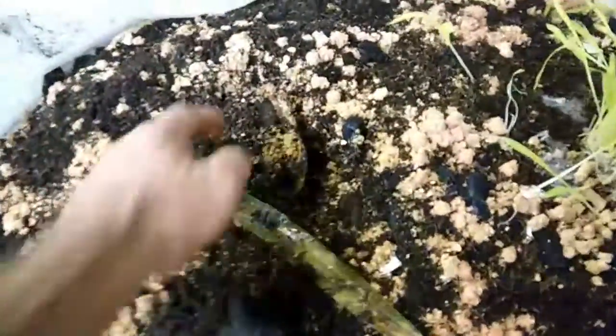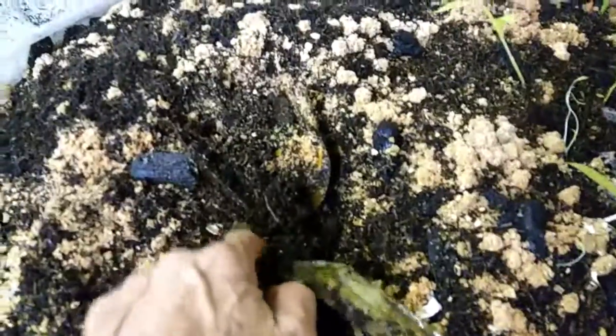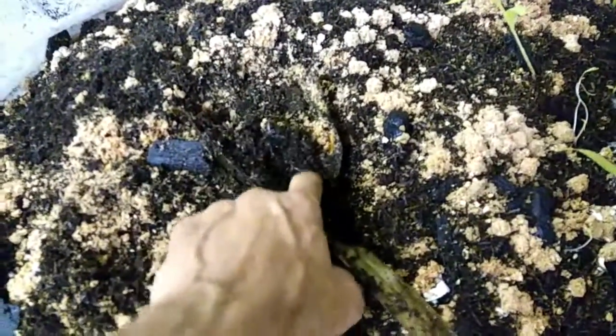There are worms in here — this is pretty active. This right here is an avocado that's loaded with worms. There's dozens in there.